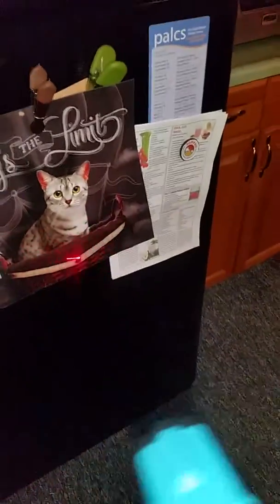Cats love laser pointers. Let's do a quick test in the freezer. My dog wants the laser pointer too.